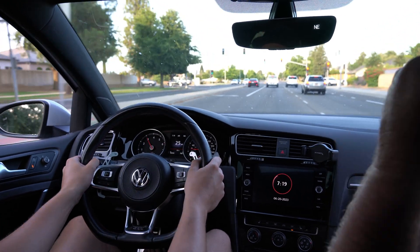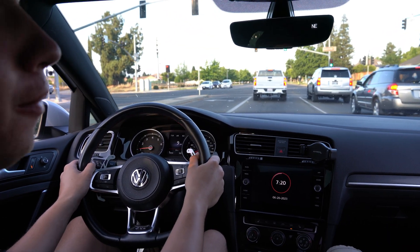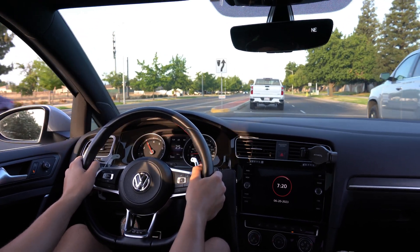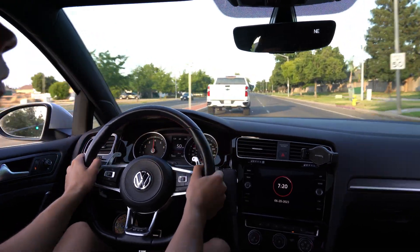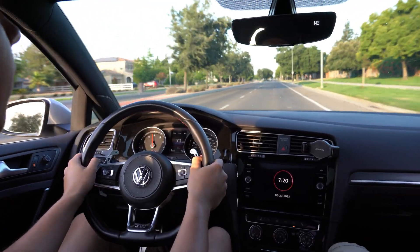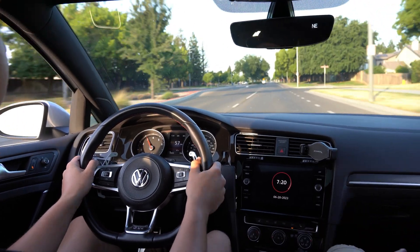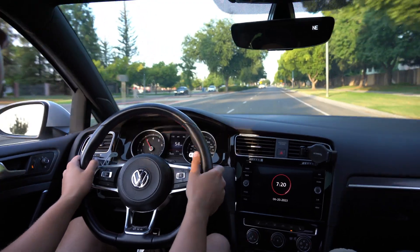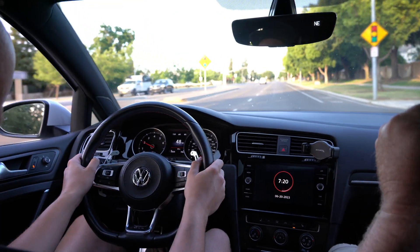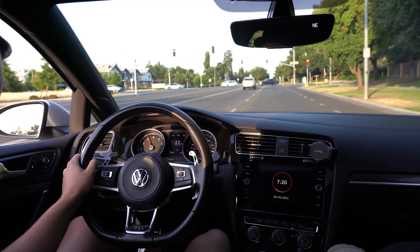Oh, I can feel it — bang! It feels like a sequential transmission. It bangs — it literally just pop, pop. It's so much faster. It just puts the power down even more. So much better. That is crazy. What you're feeling is that extra line pressure they're pushing so it's holding — there's no slippage. And the downshifts are really quick.